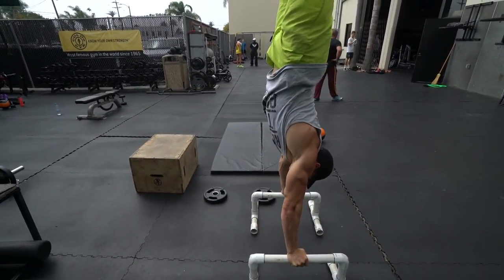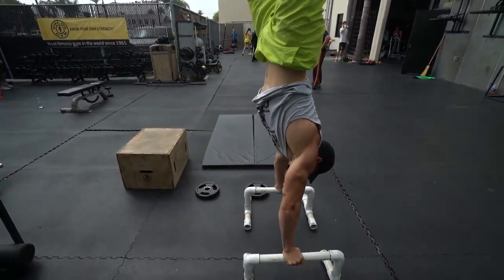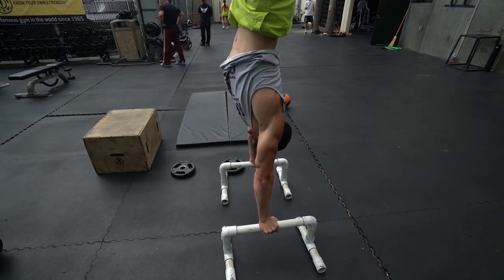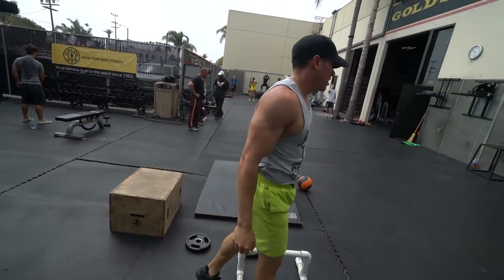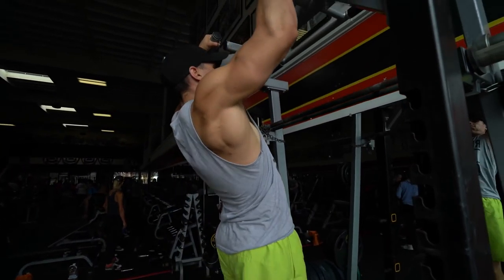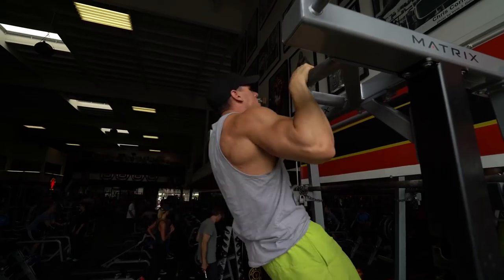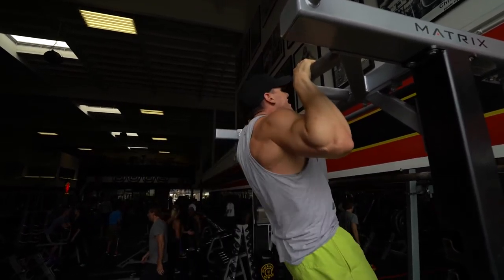Then I went straight into a handstand — and of course I failed. Everyone fails. But I went back up there, and I did not fail again. I kept working until I held a handstand for about five to ten seconds, and I did this for three sets complete. That's what you guys should be doing as well. Then I went straight into pronated headbangers, focusing on the rhomboids, traps, lats, and the posterior side of the rotator cuff muscles.